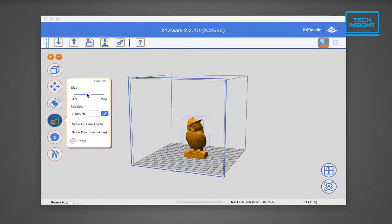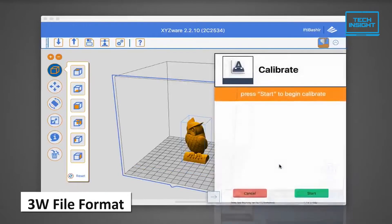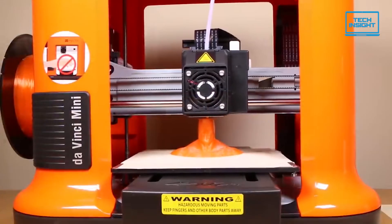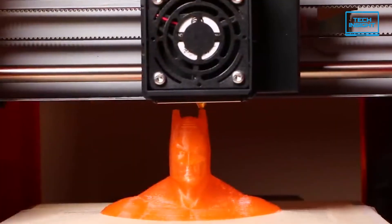With the included software from the company, you can load an object, rescale it, move it on the build platform, save it to the company's 3W file format, and then print it. Therefore, the XYZprinting DaVinci Mini provides a winning combination of low price, ease of setup and use, solid print quality, and smooth, misprint-free operation.